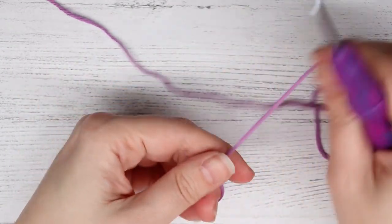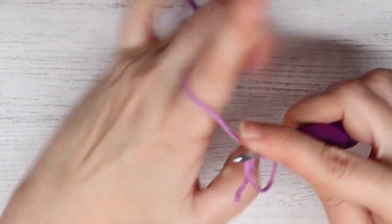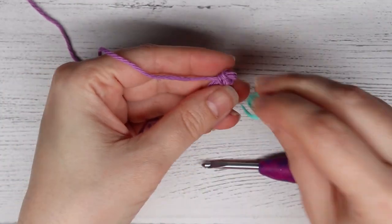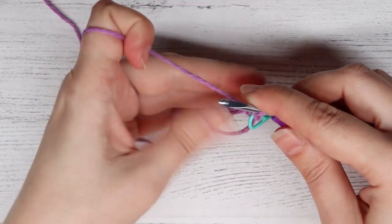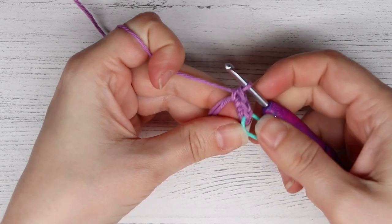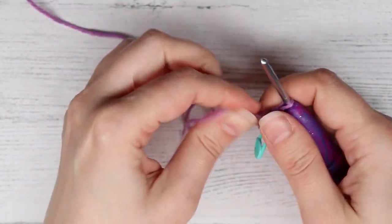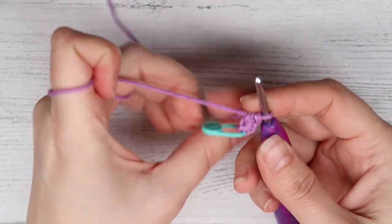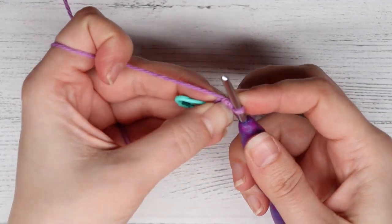To begin the elephant's body, make a magic ring and insert four single crochets into it. Mark your first stitch — the elephant is crocheted in the round so you always want to know what your first stitch is, especially with the beginning stitches because it is really little since we are making his trunk. Pull your magic ring so it closes, but the trick with small amigurumi projects is to not pull it all the way closed yet, because it makes it easier to get into the first stitch. At the end of round one, you will have four single crochets into the magic ring. For round two, insert a single crochet into each of the previous round's crochets.